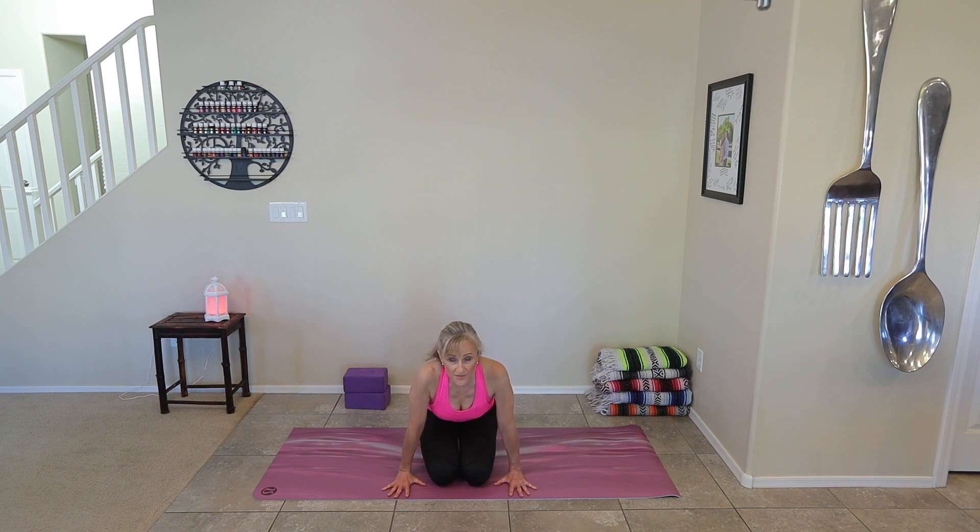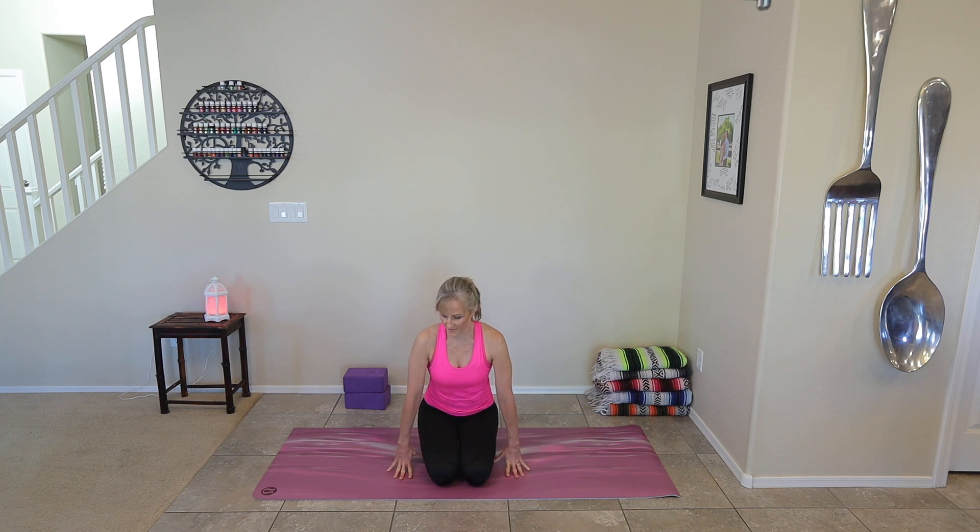Straighten out your elbows and start to lean forward into it. Now we're going to continue to add variations — go where you feel comfortable with your wrist. If you can, bring them back a little bit closer, plant those palms into the floor, and lean into it. Keep the palms down and lean forward — arms are straight, so you're stretching out through that wrist. Gravity is assisting. Then lift up and do what I call fingertip push-ups — pushing up and down with the palm not touching the floor.